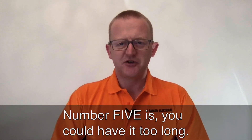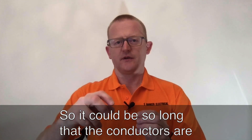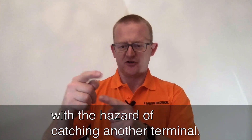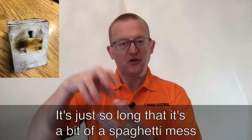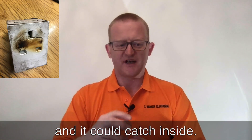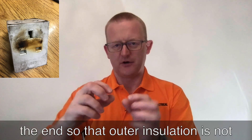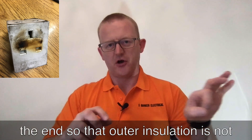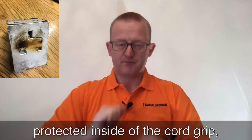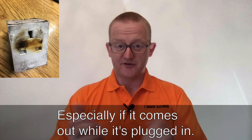Number five is you could have it too long. It could be so long that the conductors are stripped back too far, with a hazard of catching another terminal. It could be such a spaghetti mess that it catches inside. Or it could be so long that the outer insulation is not protected inside the cord grip, which can cause problems especially if it comes out while it's plugged in.